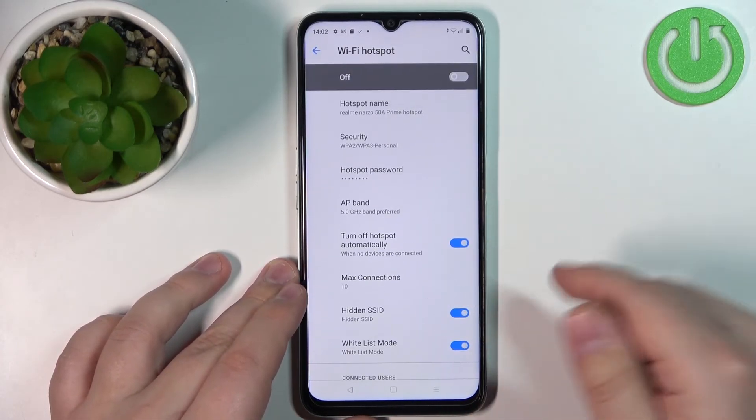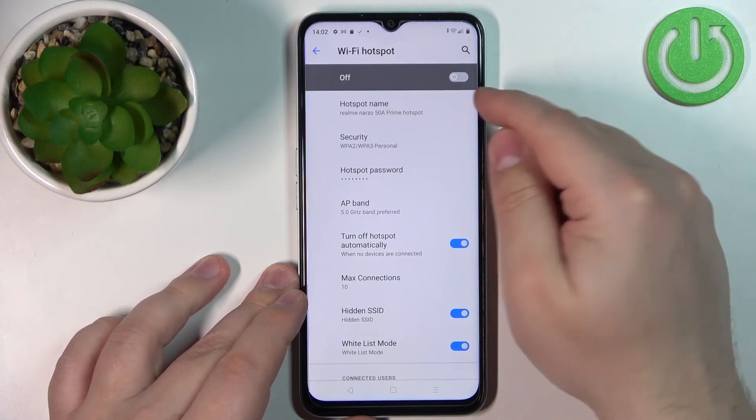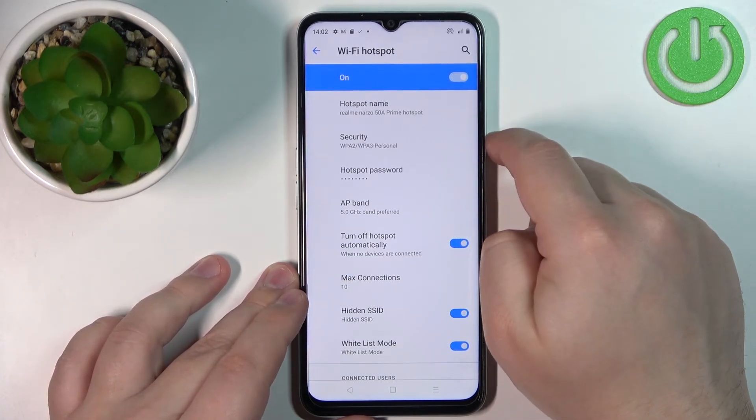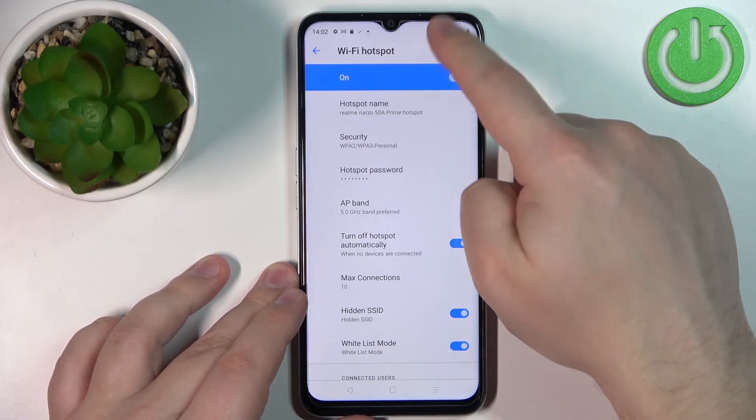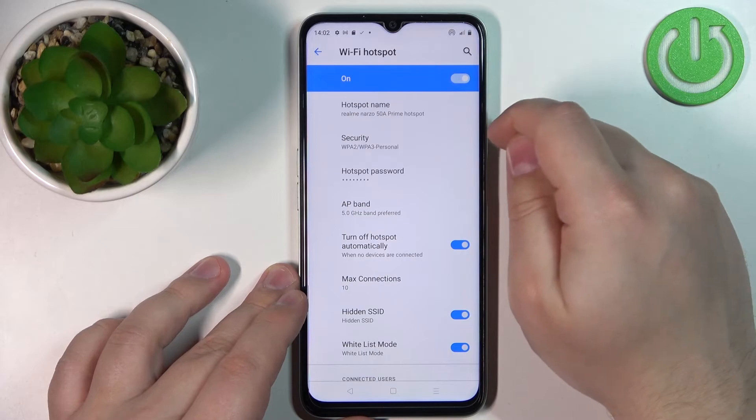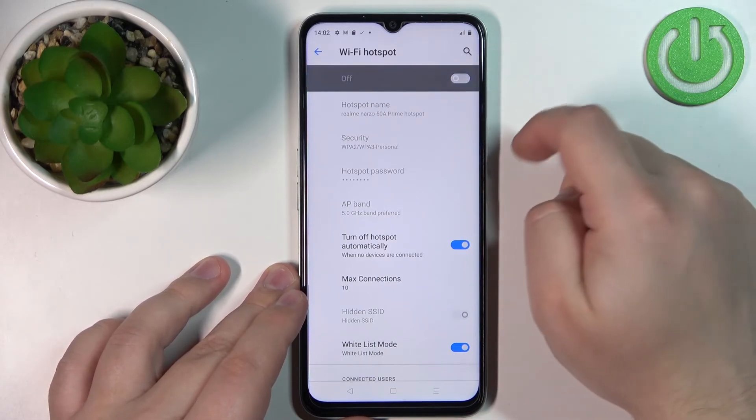Once you're done customizing the settings for your hotspot, you can enable it by tapping on the switch at the top. The hotspot is now enabled — you can tell by the icon at the top of the screen. To disable it, simply tap on the switch again.